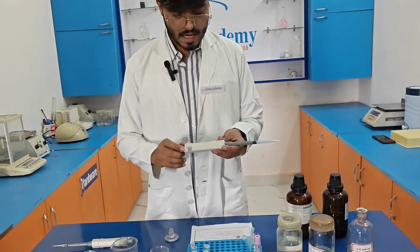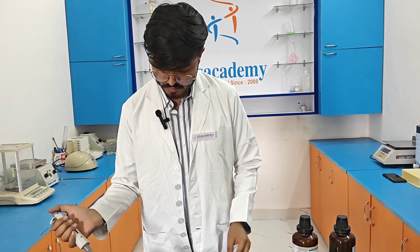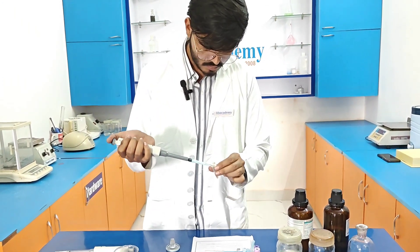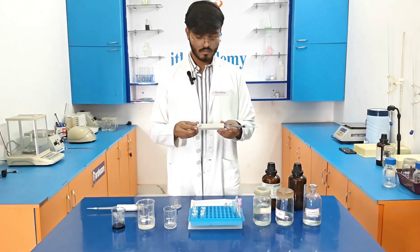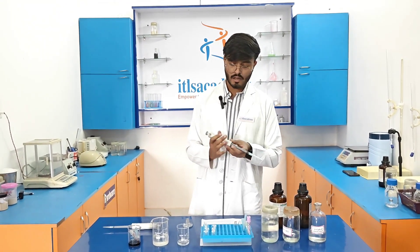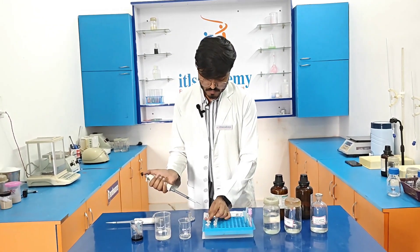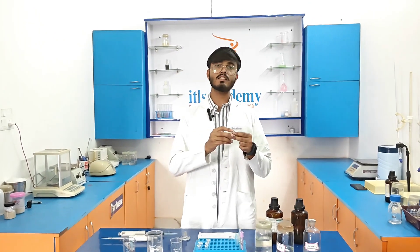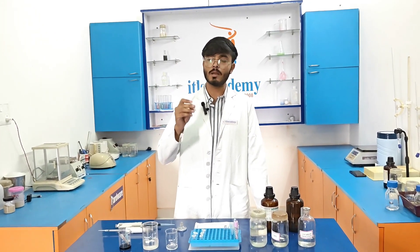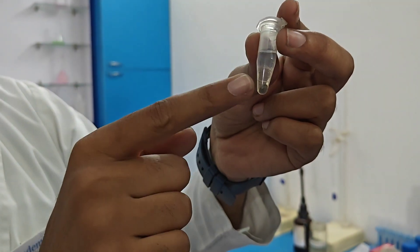Now I am adding 300 µl of distilled water, followed by 400 µl of the chloroform and phenol mixture. After adding all these reagents, we need to centrifuge again at 11,500 rpm for 10 minutes. After centrifugation, you can see in the eppendorf that two layers are observed.